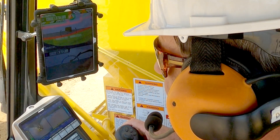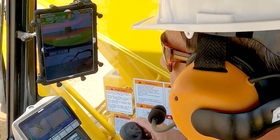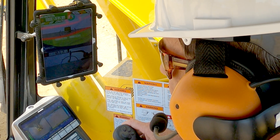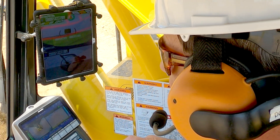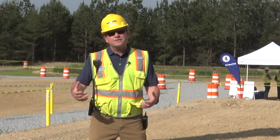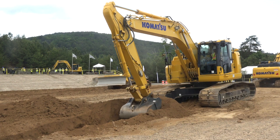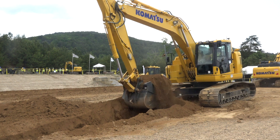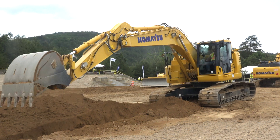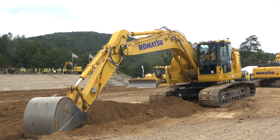This system offers what we call 3D guidance, or indicate only. The operator is responsible for putting the bucket to grade — there are no automatic functions, which is why we call it guidance and indication. Grade applications include digging basements and quicker timeline projects — simpler applications where you don't need all the full features of the IMC product but need to understand where grade is.